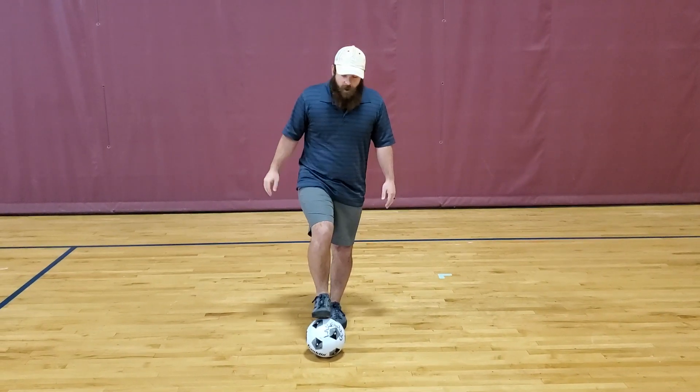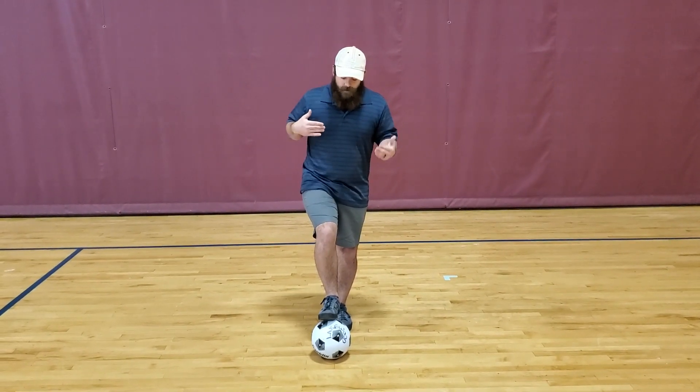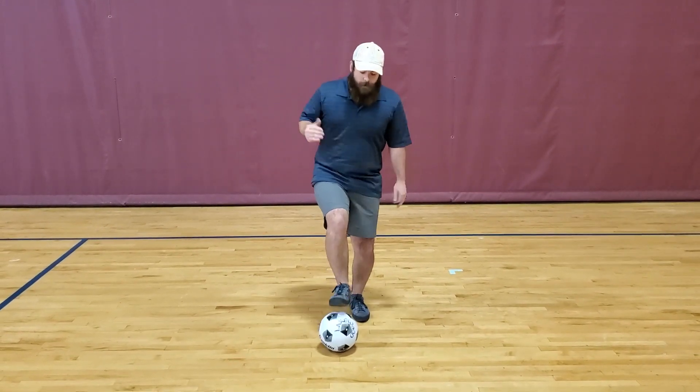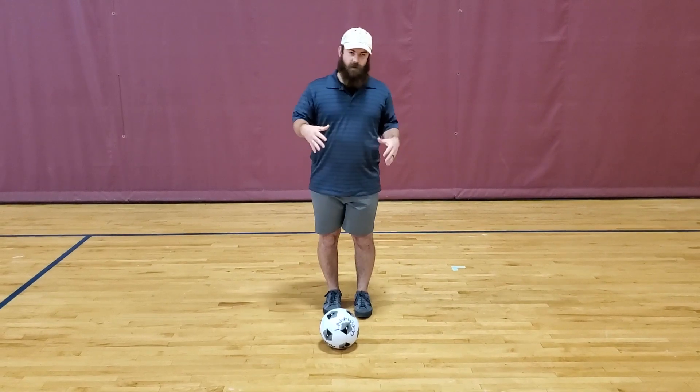You put one foot on the ball and then you're just going to alternate feet. So it looks like this. Now the purpose of this is to get comfortable feeling the ball.